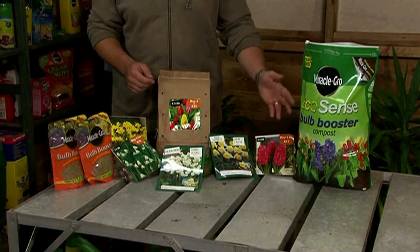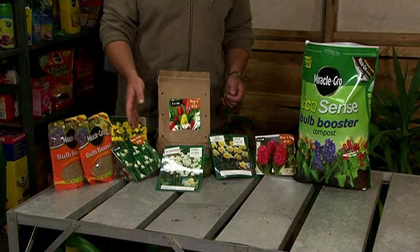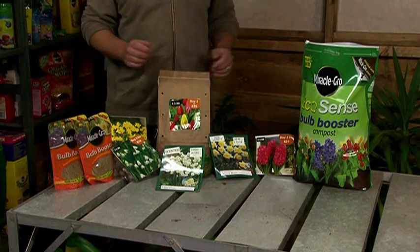Here are just a few of the classics: we've got hyacinths, daffodils, double headed daffs, crocuses, bulbs, and snowdrops — perfect for any garden.